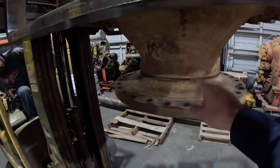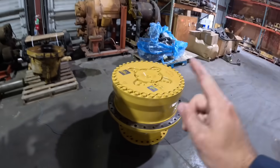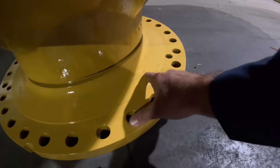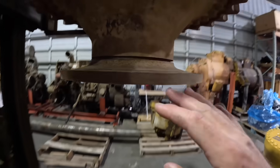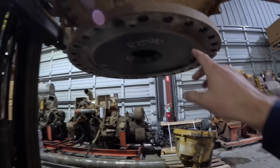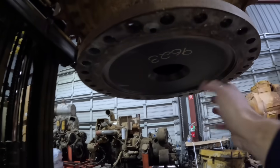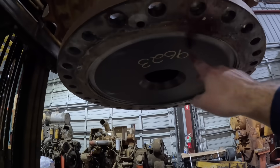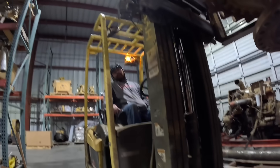This is a D10N spindle, part number 7T5483. That is a D10T spindle, part number 327-4420. Now, you can physically take a D10N final drive and bolt it on to a D10T, but you're going to be in a real world of problems if you do that, and I'm going to show you why. Underneath, where the steering clutch would attach to the final drive, you have this little area that's been milled out so that when the steering clutch bolts on, it has enough space to clear and not hit the spindle. Let's go ahead and show a D10 steering clutch so you can see what we're talking about.